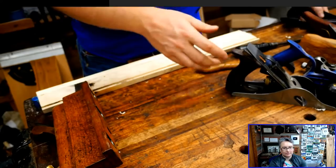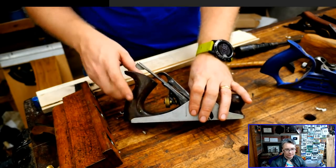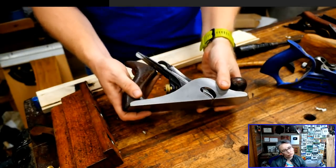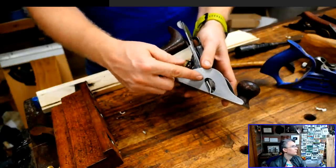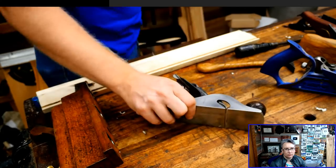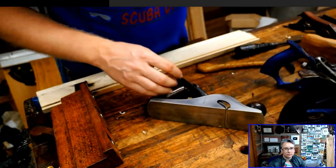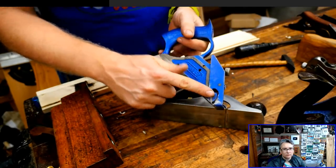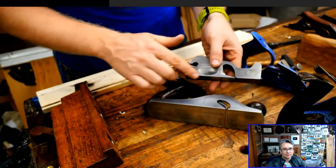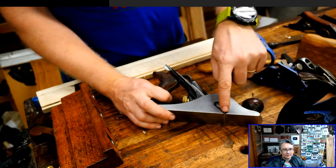We're going to start with the standard rabbit plane — also called a carriage maker plane or carriage maker rabbit plane. This is a ten and a half, about the same size as a number three. The blade comes all the way to the outside, so you have these cutouts where the blade is out on this edge. That allows you to get right up against the side of something. With a normal plane there's a lip running along the side, so you can't get right up to the edge. All of these planes have in common that the blade comes flush to the outside.